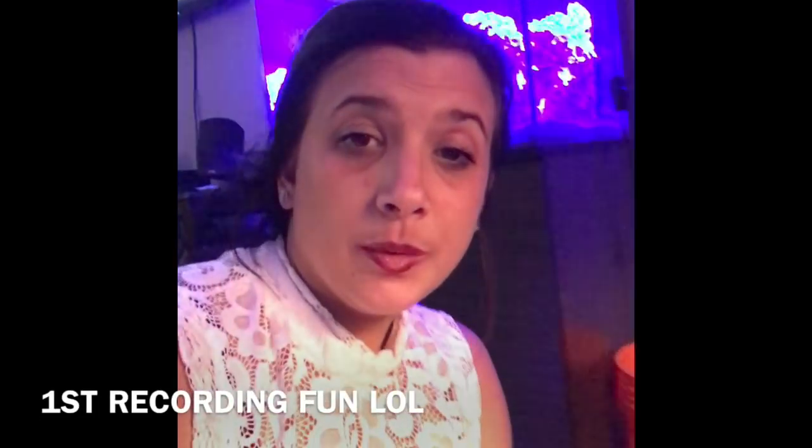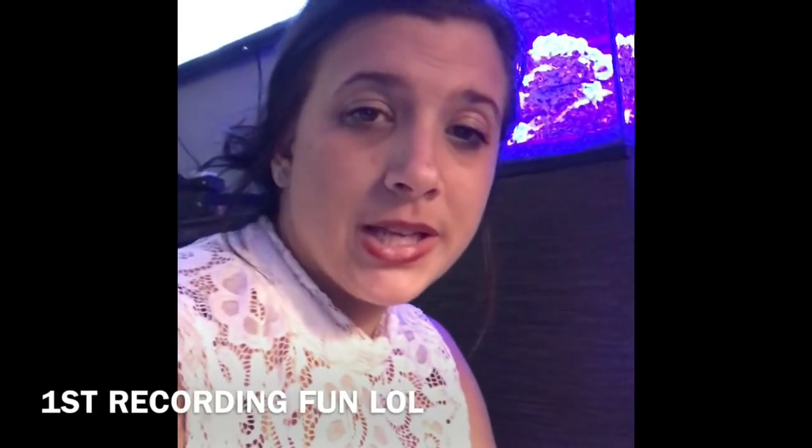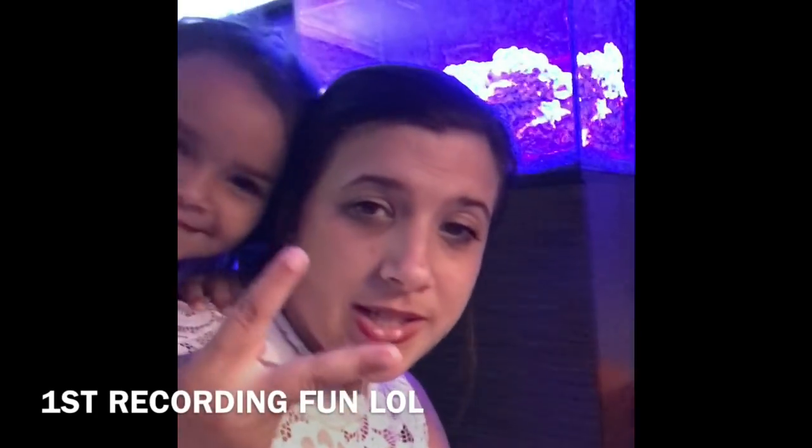Happy Sunday guys, good morning! Feeling a little frustrated — I made a video the other day, went to edit it, and realized I recorded it sideways. So this is a redo. What's up guys, just wanted to give you a quick update.